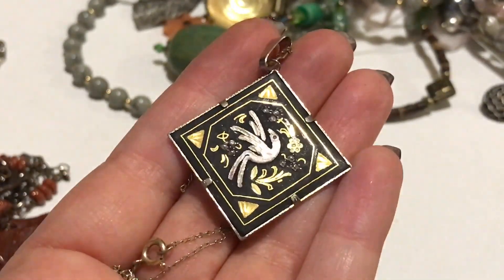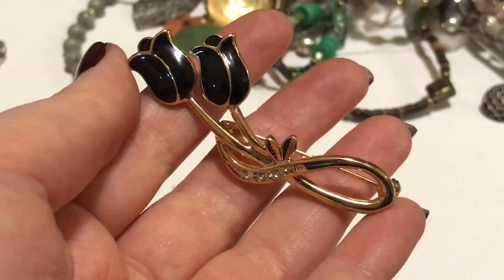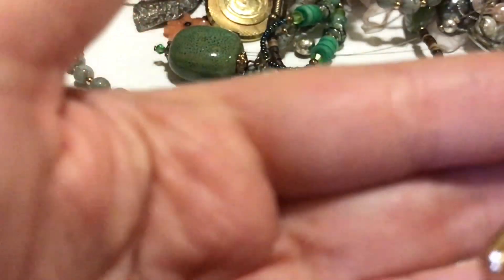There's a marking somewhere on the back but the front is pretty. There's a knot in the chain but that's okay. Black enamel flower brooch — no name on it.